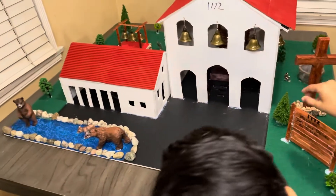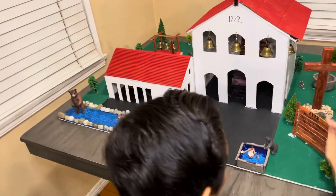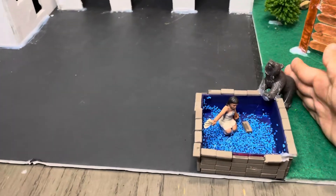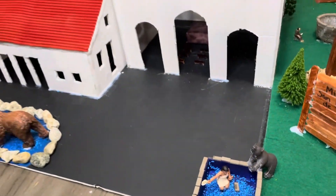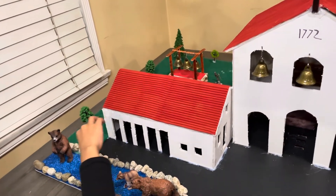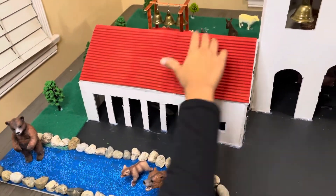Right here I made popsicle sticks — I just drew on them and permanent-marked them to show the date and the name of my mission. Right here we have the Chumash girl with the bear, and I just hot glue-gunned all of this. Right here is the creek with the bears.